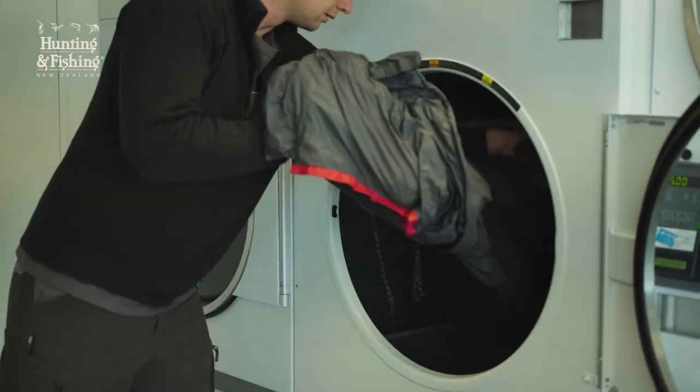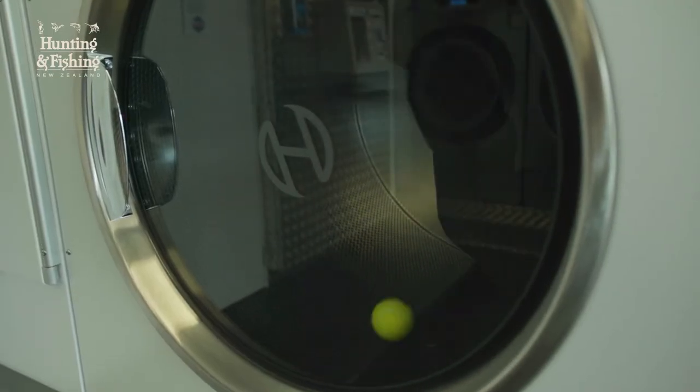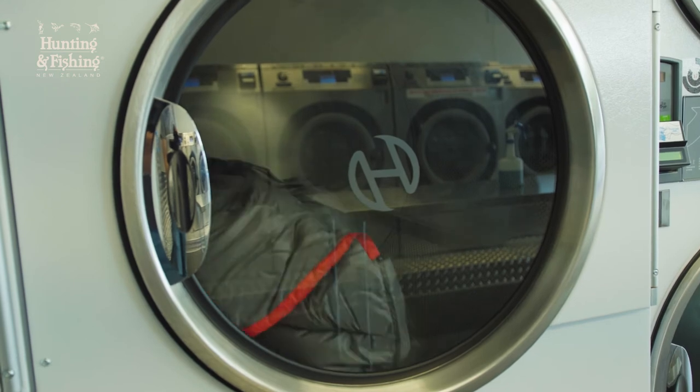Then, as soon as possible, tumble dry on a low heat in a large dryer, and add something like tennis balls to really break apart and add loft back to the down.